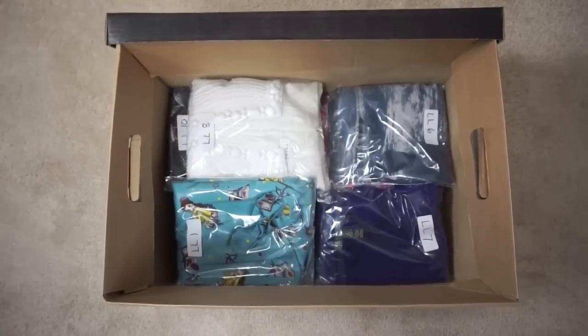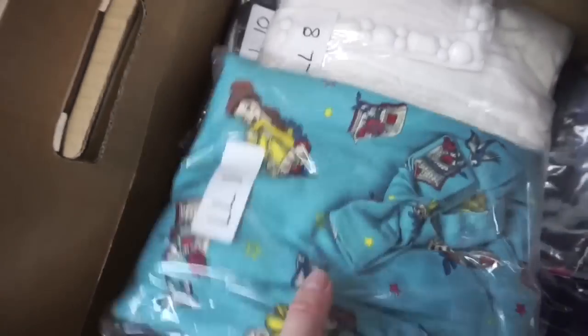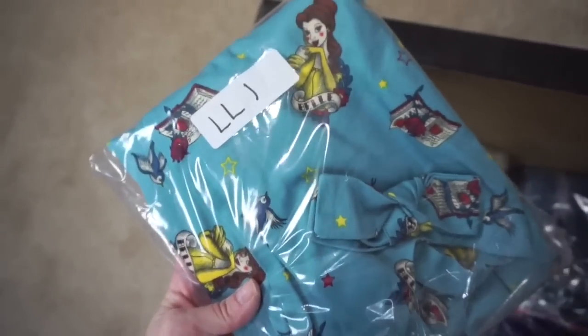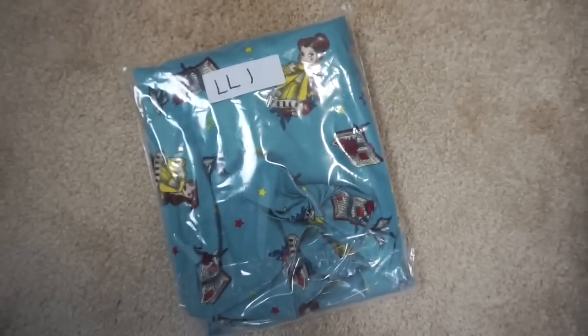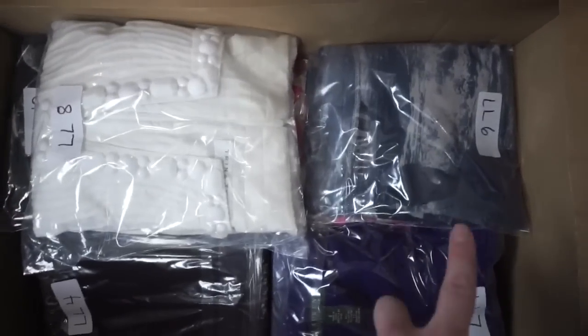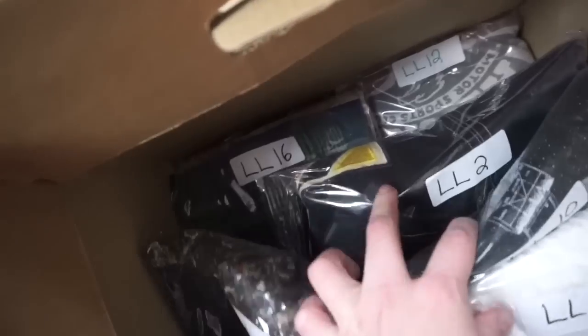This is what the box looks like on the inside. As soon as I list the item, I go ahead and bag it in these clear plastic bags so it's ready to immediately be shipped. I put on an inventory label — this label matches the letters on the box, and then each item gets a number. I place items in the box so the labels are on the outside, and I can just easily flip through and find that particular inventory number.